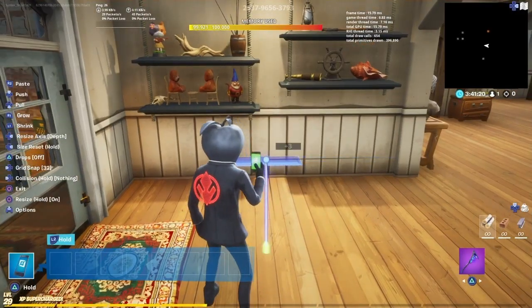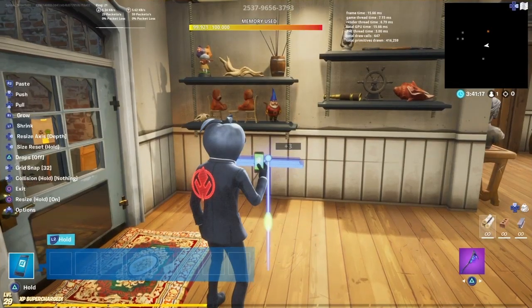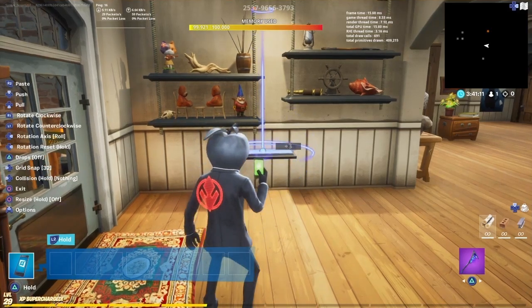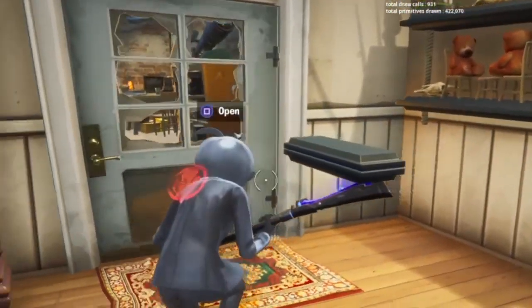If you don't like how thin it is, you can always resize the depth — you can do something like that to make it a little bit thicker. Then take this, go back to your rotate, and just rotate it 360 degrees the other way, and you should see you get this cool little shelf design.